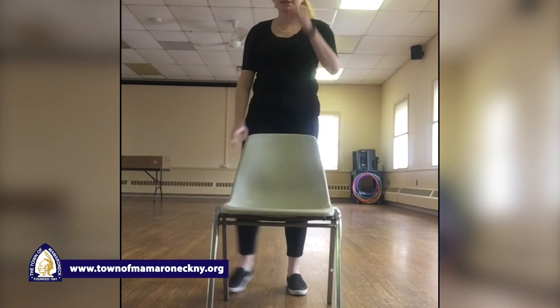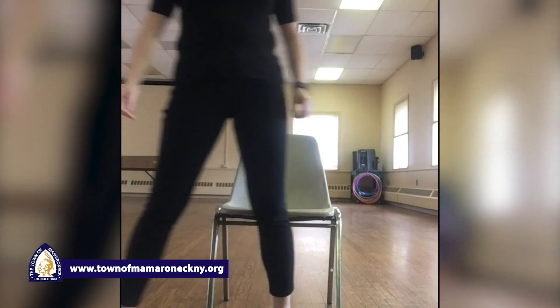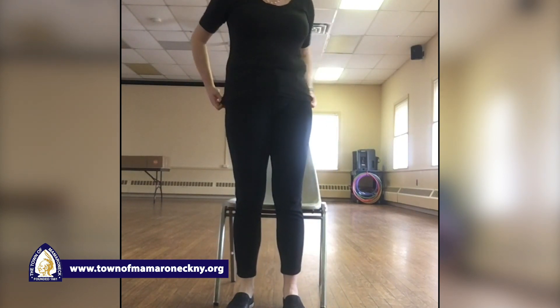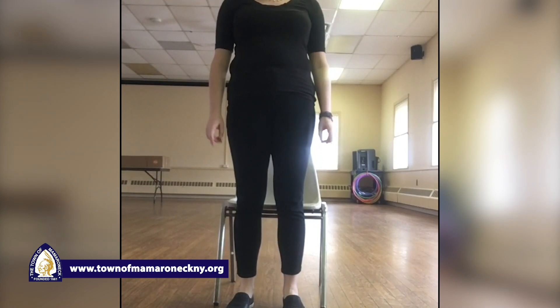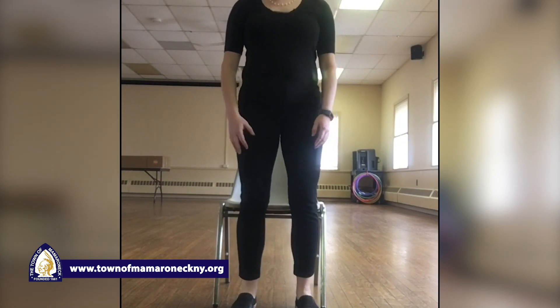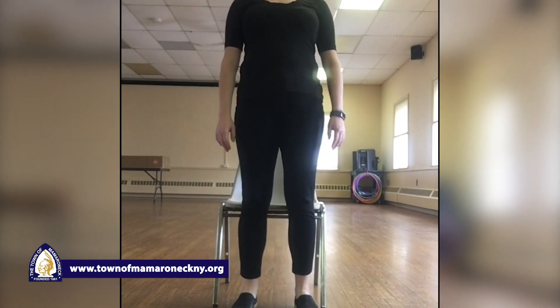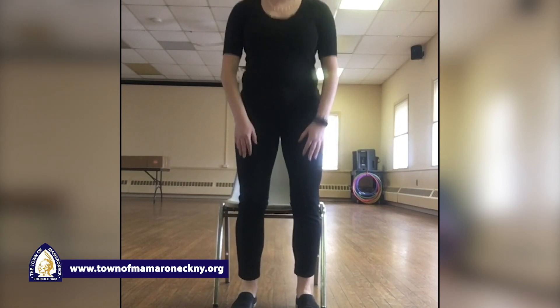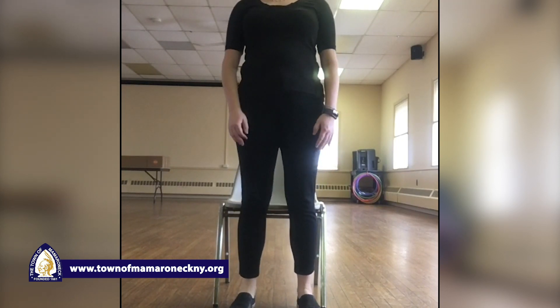And last move — we're gonna stand in front of our chair. We're gonna practice sitting down and standing up. Please be careful with whatever chair you have at home. Make sure it's not gonna slide out from underneath you, and do not plop in your chair. Sitting down and standing up — one, two, three, four, five, six, seven, eight, nine, and ten.